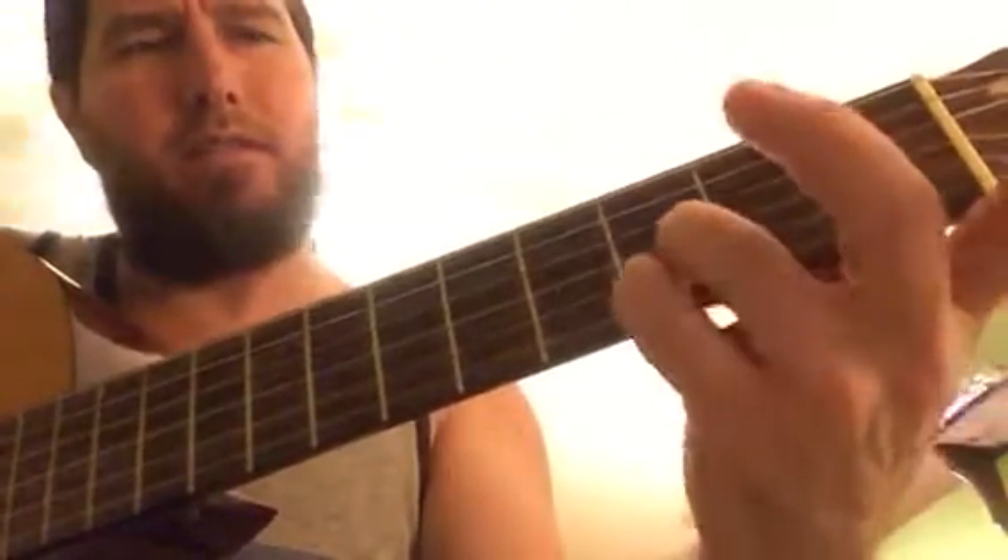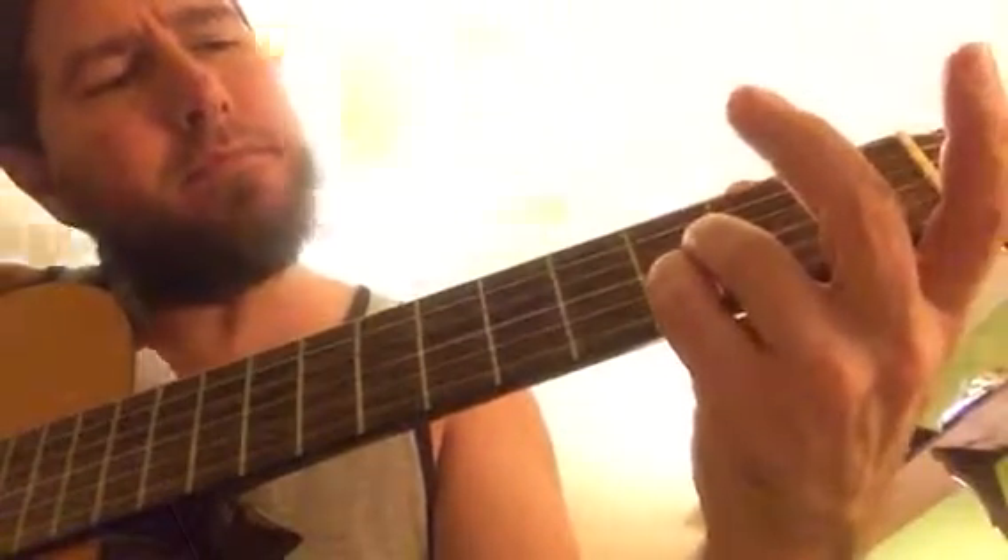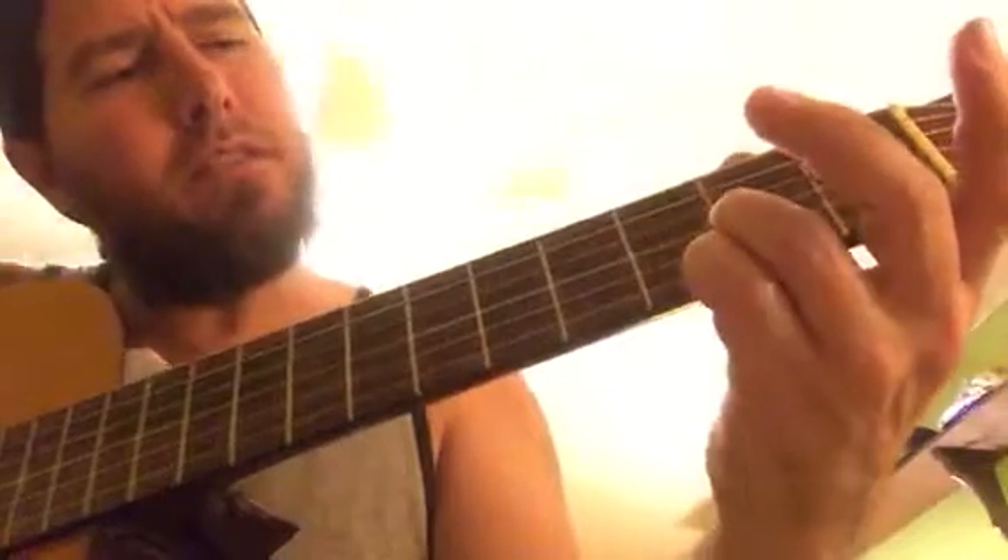But these two fingers on the third frets, first two strings — stay there the whole time, and then you hammer on.